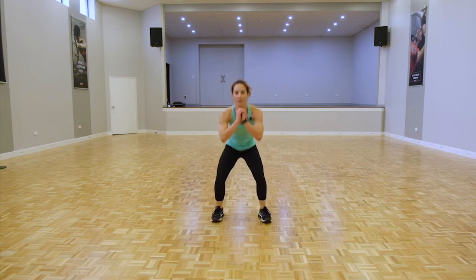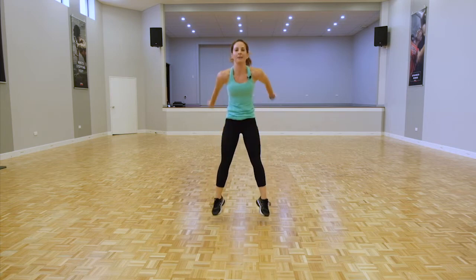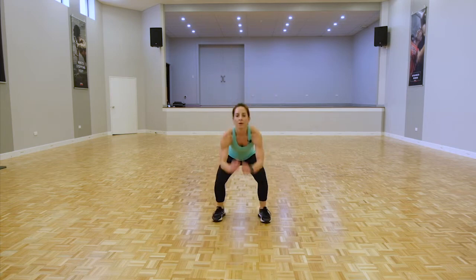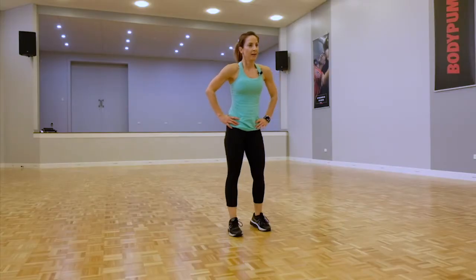Fight for it — double pulse, stand. Really fully extend on that stand. Last five seconds. Good — stay upright, we're going back for those reverse lunges or jump lunges.